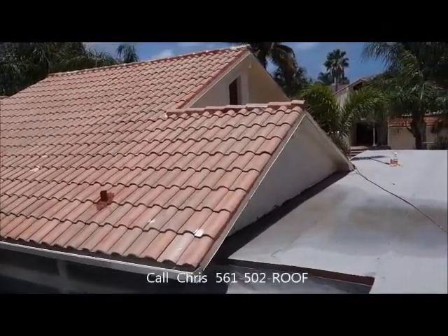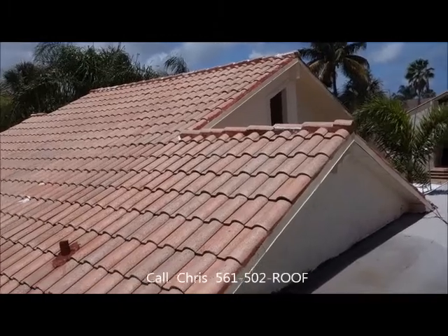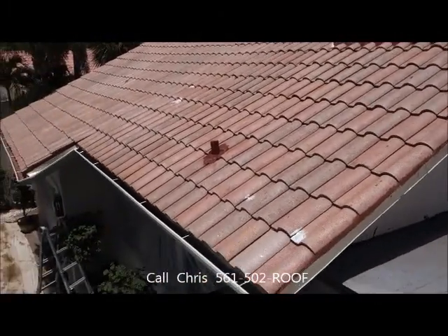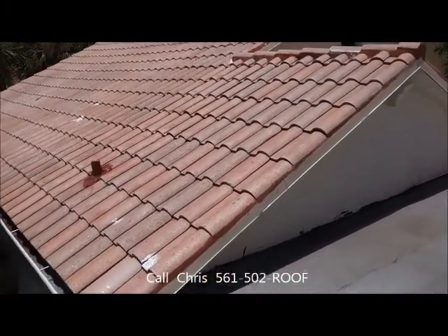As you can see, a lot of the mortar on the caps and the exterior just don't match. So that's it — let's get to work and we'll show you as we go along.